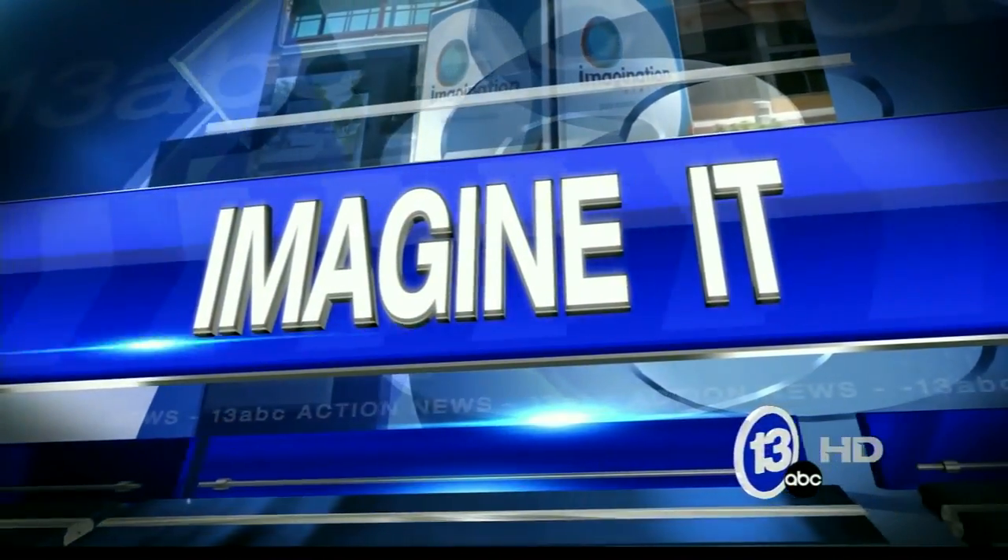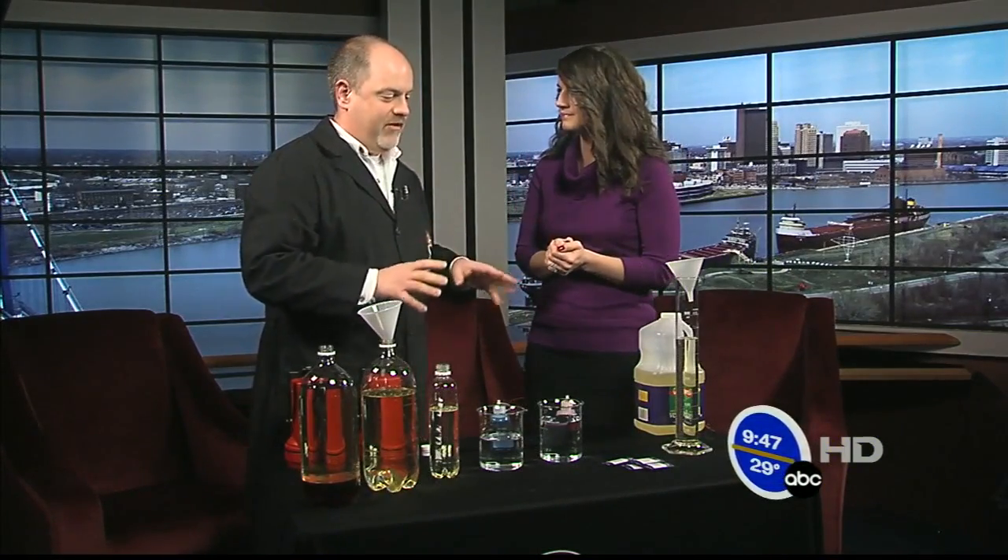It's 9:47 on this Saturday morning, it's time for Imagine It! Carl Nelson is here from the Imagination Station. Good morning. What are we doing? This is a really cool thing you can do at home over the holidays. Okay, I like at home projects, so do the parents, listen up. At home activity.